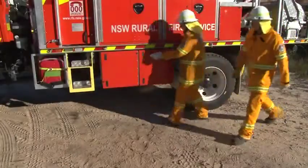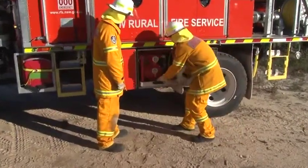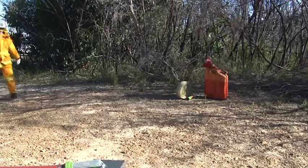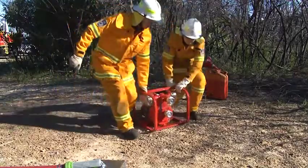Nearly all trucks in the NSW RFS carry a portable pump. They vary in size but all require two firefighters to carry them. In this video you will learn the basics of operating a portable pump.